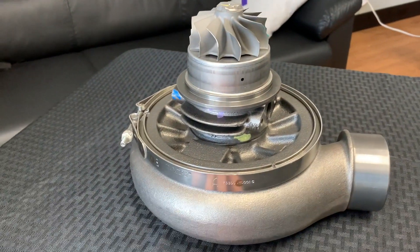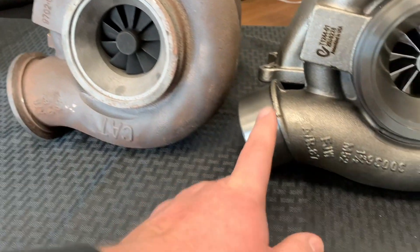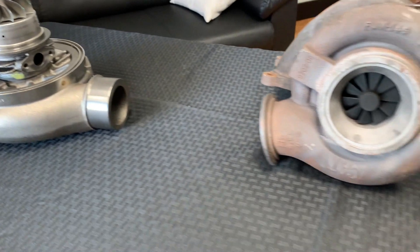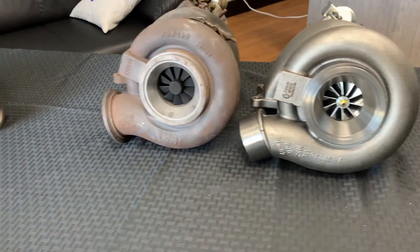So we've come up with an option. We have a custom compressor cover that will accept the 70 millimeter wheel inducer and it has this slip joint. Basically, we can sell you just the cover, or we can sell it to you with a cartridge, and then you would just put it into an SDP turbine housing — and now you have a bolt-on upgrade for the SDP high pressure turbo for your older ACERT.